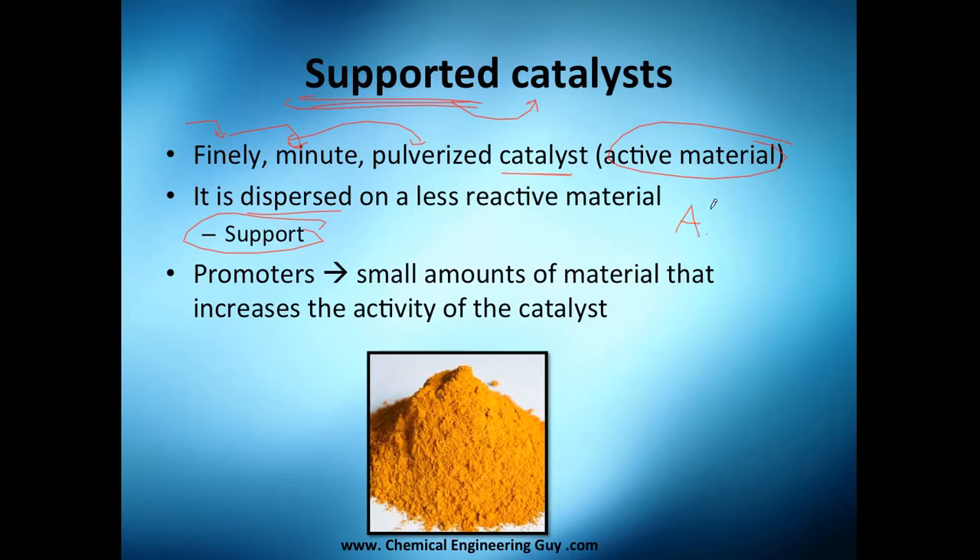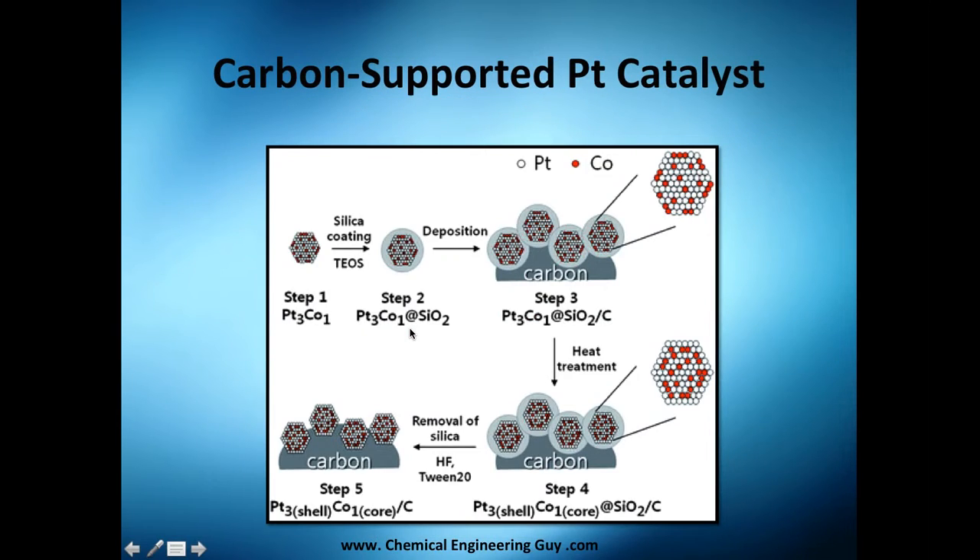So you have the active material plus the support, and you're probably also going to add small amounts of material that increase the activity of the catalyst, which are called promoters. The active material accounts for about 95%, promoters about 5%, and the support gives the physical shape or structure to the material.